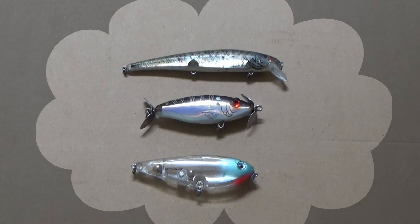Sometimes lures that I would refer to as specialty topwaters work better than the conventional cigar-shaped floating plugs. The lure at the top here is a Bomber Long A, not the jointed type, but the straight one. It also comes in a broken-backed version. It's a lipped floating diving crankbait, basically.